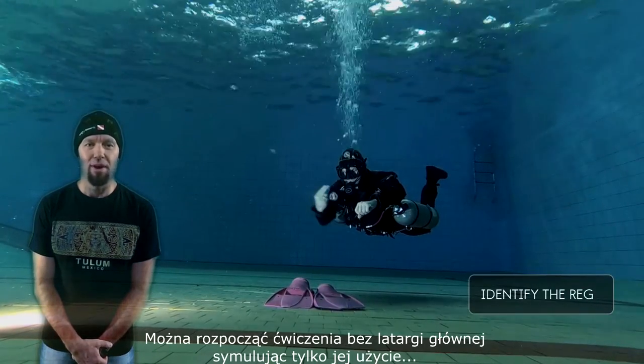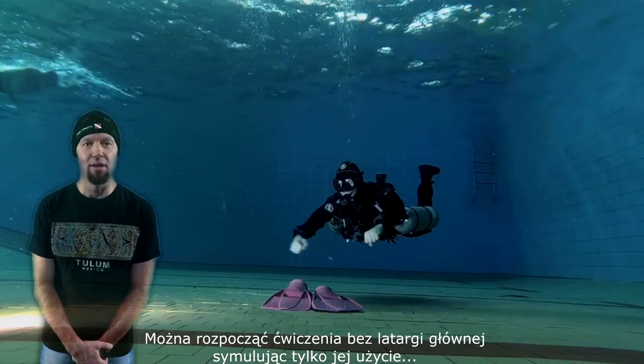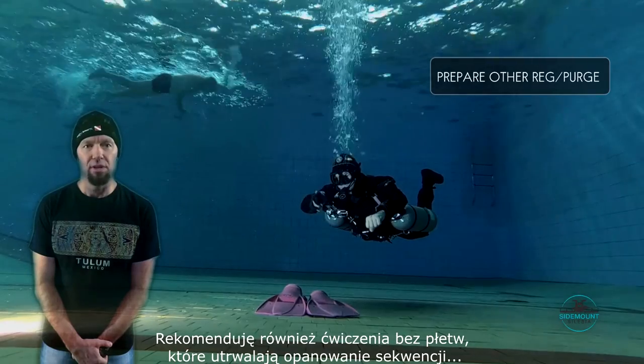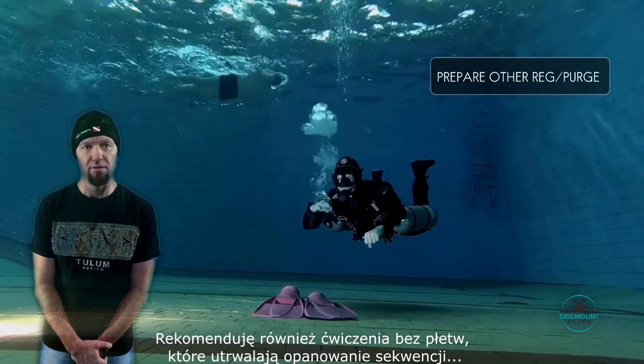You can begin practicing without your primary light and only simulate its use. I would also suggest practicing with no fins to solidify the skill.